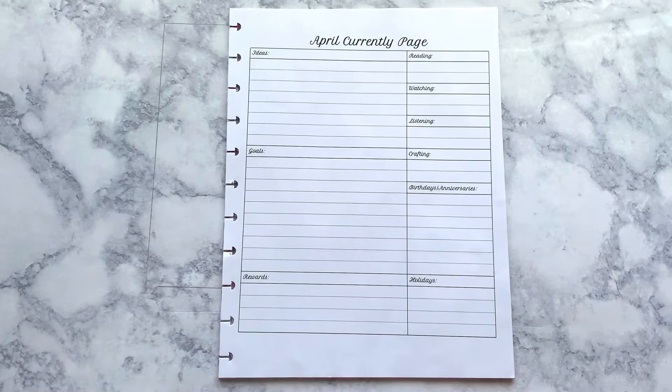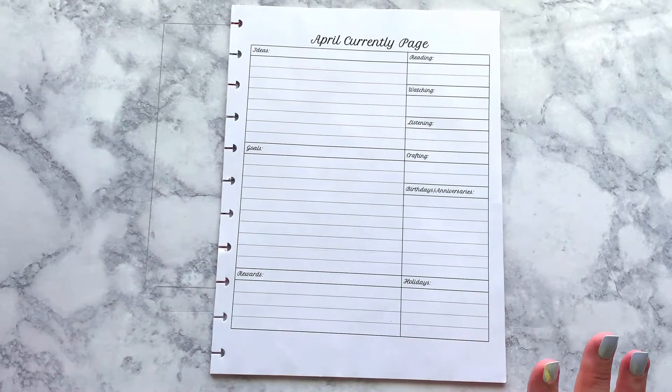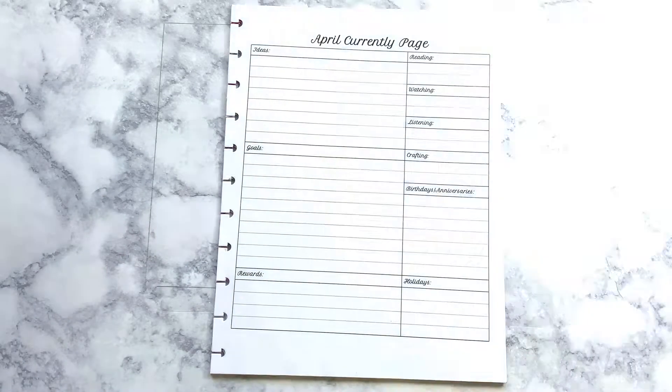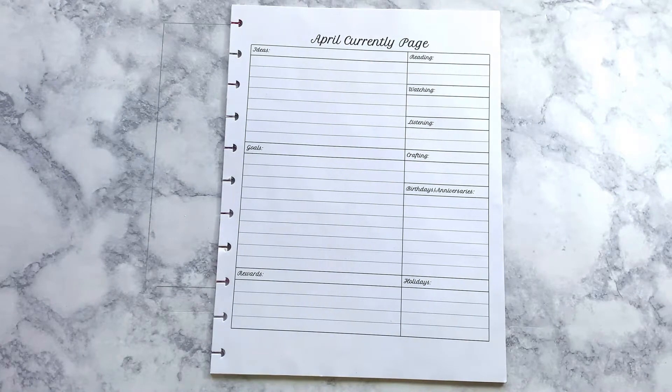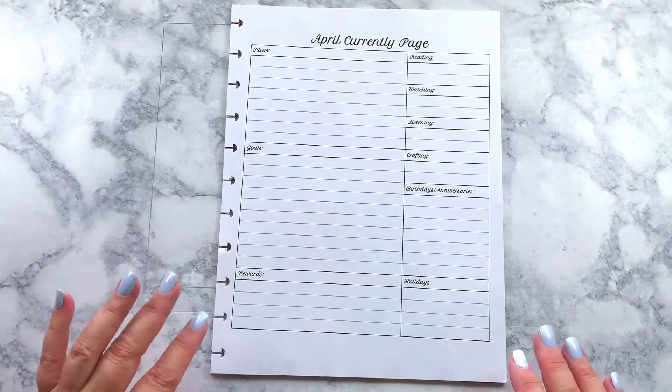Hey everybody, welcome back to my channel, this is Planning with Thawna Smith Wilson. Today I have something a little different for you guys. I'm trying to use some natural light today because it's beautiful here in West Virginia — it's cold but super sunny and gorgeous.